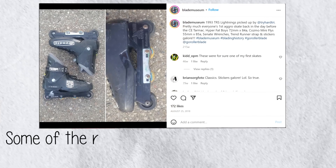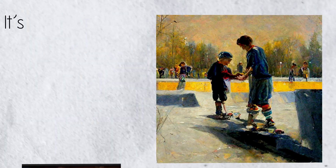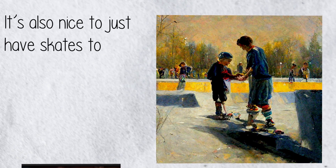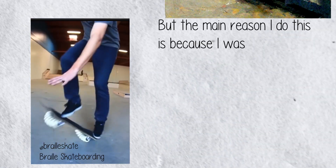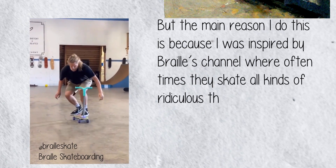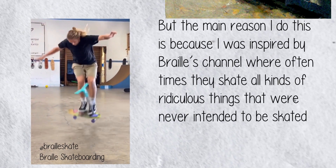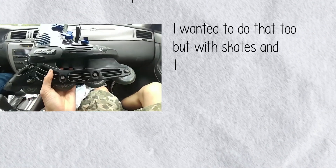Some of the relics I've given away or donated to the blade museum for preservation. It's also nice just to have skates to give away if I come across someone interested in skating. But the main reason I do this is because I was inspired by Braille's channel, where oftentimes they skate all kinds of ridiculous things that were never intended to be skated, and they do surprisingly incredible things.